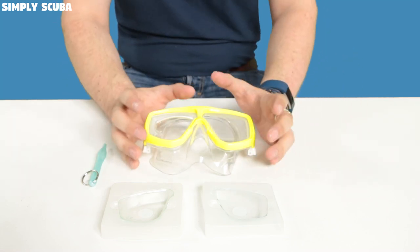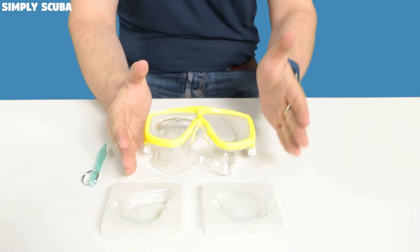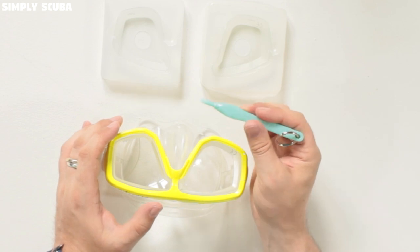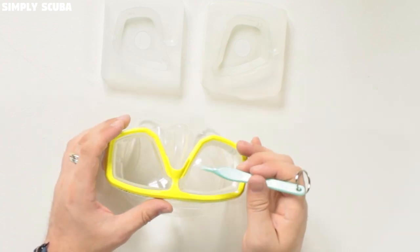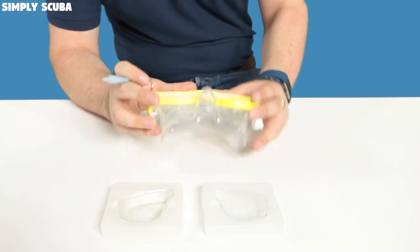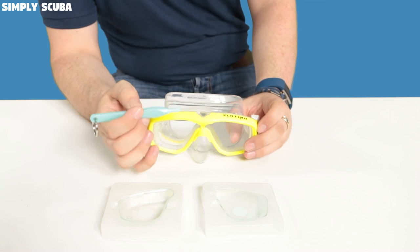Now we're going to take a look at the Platina mask and how to change the lenses in that. The Platina has specific left and right-handed lenses, so you can't mix them up — it does mean you have to buy the correct right lens and a correct left lens. To get the frame and lenses off, it's best to use the official Tusa mask tool — a flat plastic screwdriver made of softer plastic so if you slip you won't damage the mask or yourself. The Platina is a simple mask with two parts: a clear section on the back and an external frame with lots of weak points all the way around.